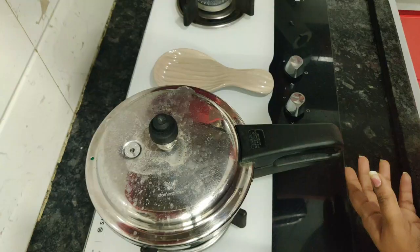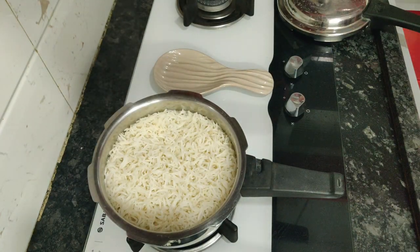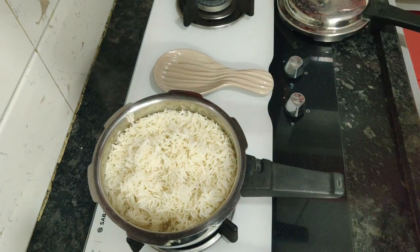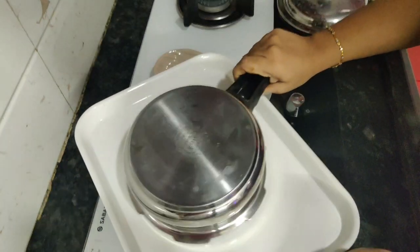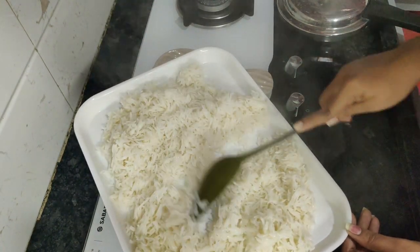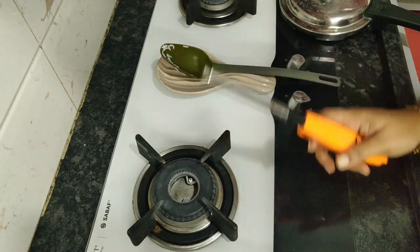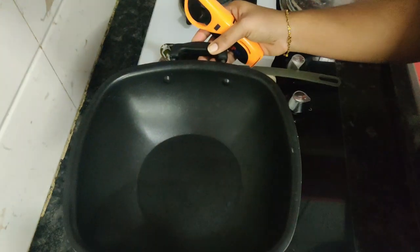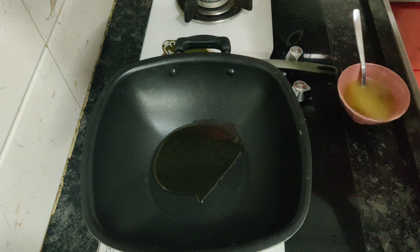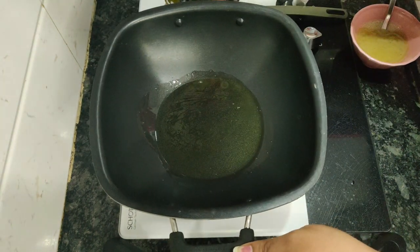Tomato is optional — I like it this way, but you can avoid it if you prefer. The rice is cooked perfectly. I'm putting it in a tray or big plate under the fan to cool down a little so the fried rice won't stick to the kadai — the rice needs to be separated for fried rice. Meanwhile, in the kadai I add two to three tablespoons of oil and two eggs mixed with salt and pepper to make omelet pieces.